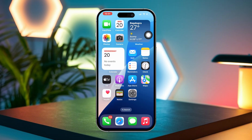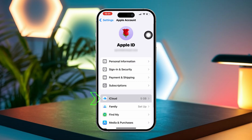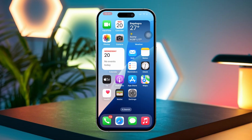Solution 3: Sync Data from Fitness Apps. First, open Settings again. Then tap on your Apple ID. After that, scroll down and tap on iCloud. Next, scroll down again until you find the Health App section. Toggle this option off and then back on. Now restart your iPhone to complete the sync.